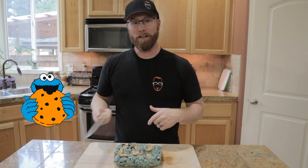There's nothing better than a Rice Krispie Treat for dessert, except for when you have a Cookie Monster Rice Krispie Treat. Let's cut into this thing.